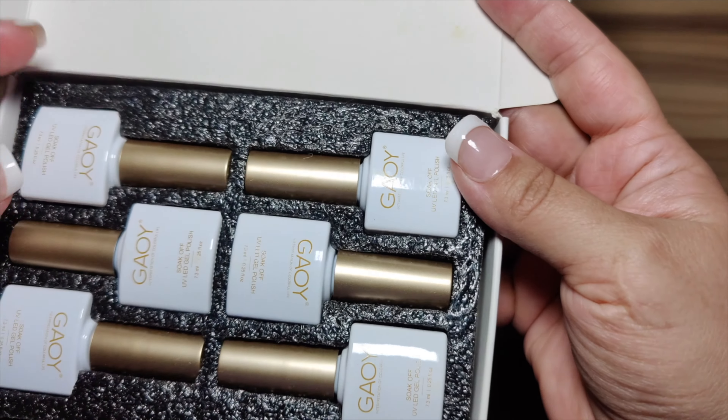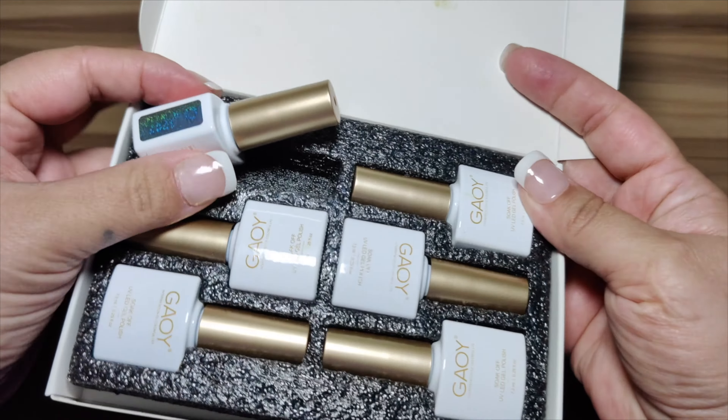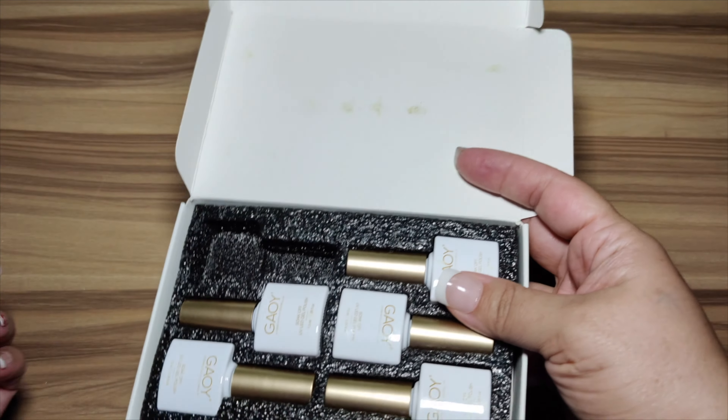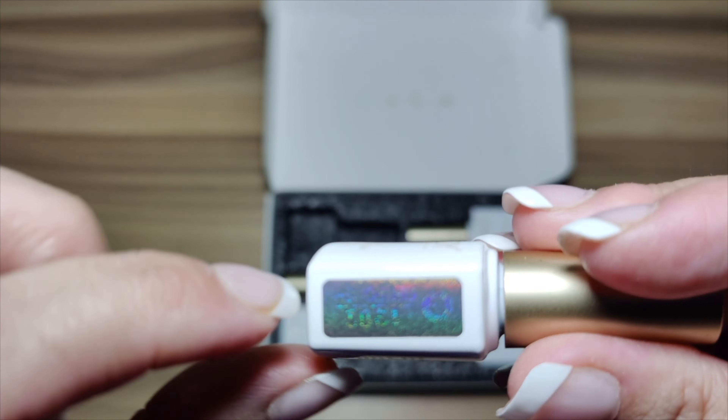Especially under flash — the flash will really bring out the color. You get a pink, a white, and a silver blue. So this is what the kit looks like; I'm going to open them up so you can see.